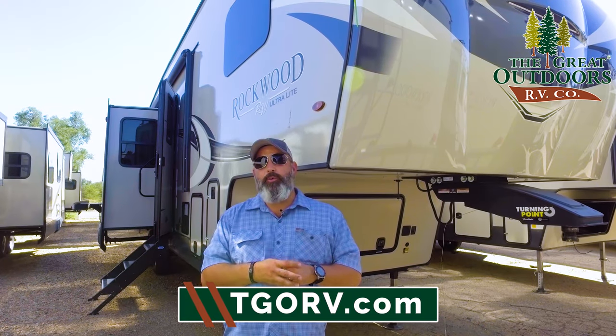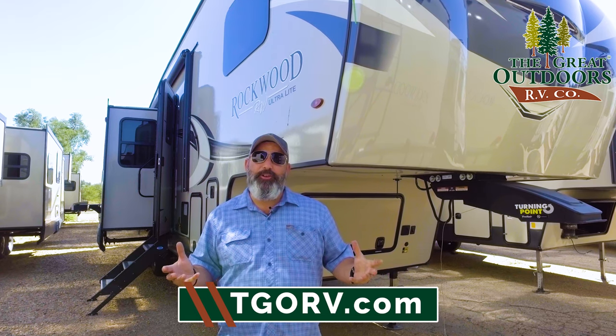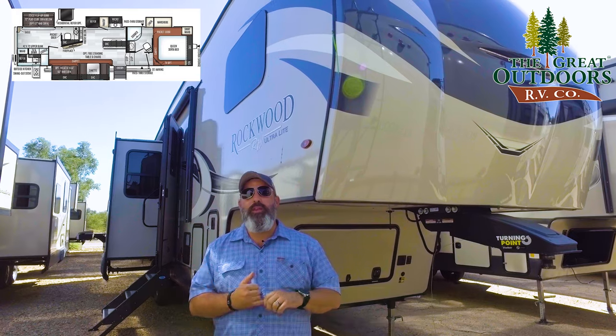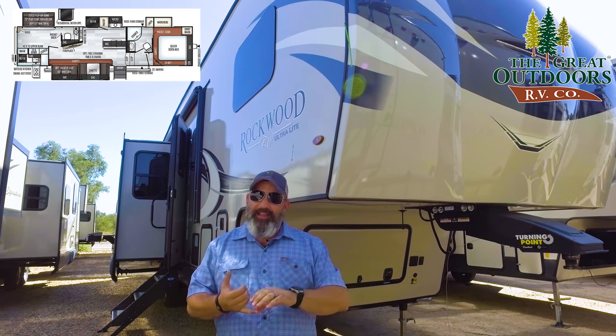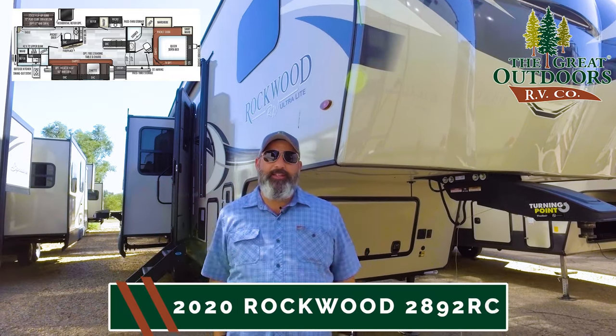Hello everyone and welcome to The Great Outdoors RV. My name is Travis Holtman and today I'm excited to introduce to you the 2020.5 Rockwood 2892 RB. It's got a separate bunk in the back, it's got a bathroom. Let's get into it, you gotta see this.